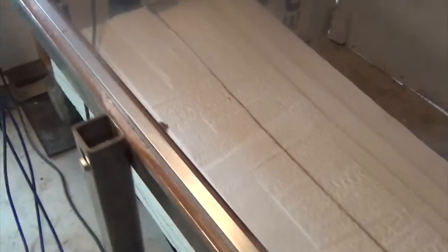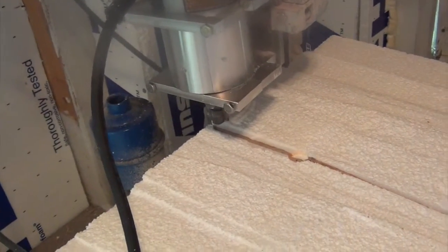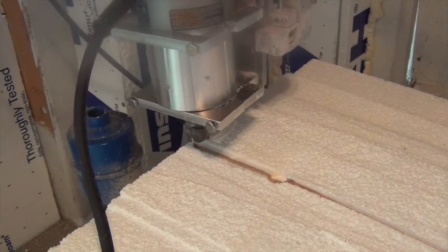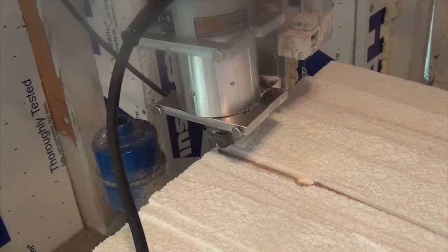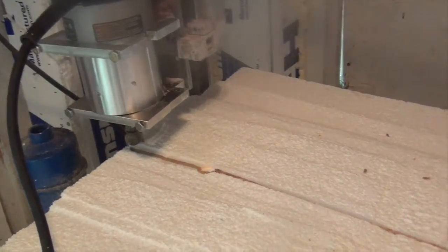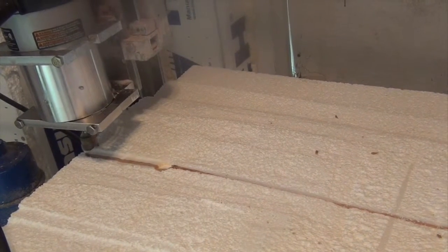Now I bring my router to the initial position to mill the stringer. It's at y equals zero, which is right above the stringer. It's at x equals zero, which is at the nose of the board. I bring the z-value so it's maybe 0.2 to 0.3 inches above the stringer and the blank, and then I run the stringer milling program. I start above the stringer because if there are any parts of the stringer that are relatively too high, they'll be milled off.